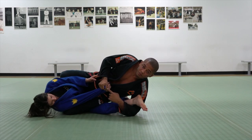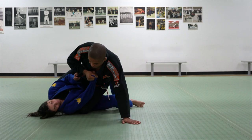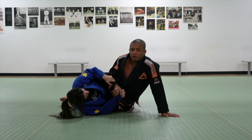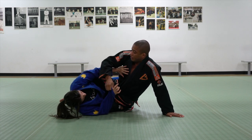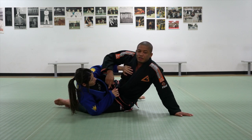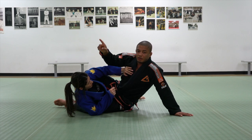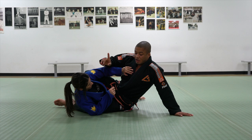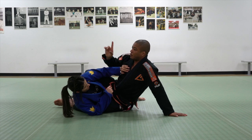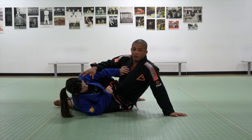Right here, I still hold the bottom arm, so don't let her come back. Hand on the ground, and then I start going to mount. One thing that can happen once I'm going to mount is she's going to let go of the top arm and start pushing my chest to come back. The reason this can work for her is because my hip is facing up to the ceiling. If I face my hip down, my weight goes to the upper body. With my belly facing up, my weight is on the lower body. I need my weight on the upper body so I can prevent this.